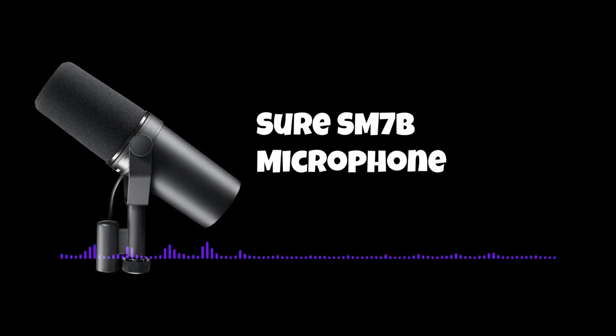Now that I'm done testing the different polar patterns on the FIFINE microphone, I'm now speaking into the Shure SM7B to compare audio. Obviously it's not a fair comparison because this is a $400 microphone compared to a $93 microphone, but it's just a comparison to see how well it stacks up against the SM7B.